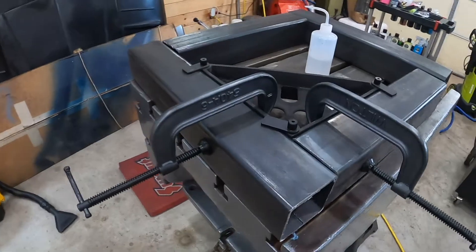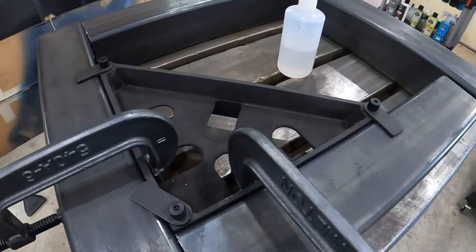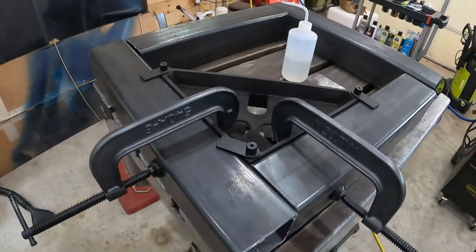Got some 4-inch square tube here. I've wiped it down with acetone. I'm using these Fireball pool squares to square up the ends here. I'm going to tack it all together and then finish welding.